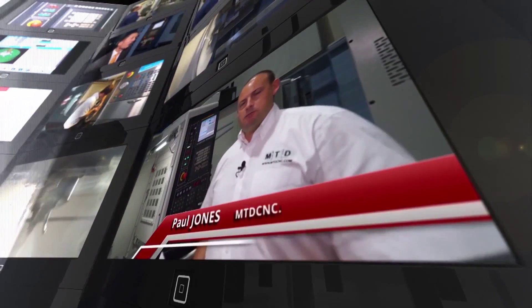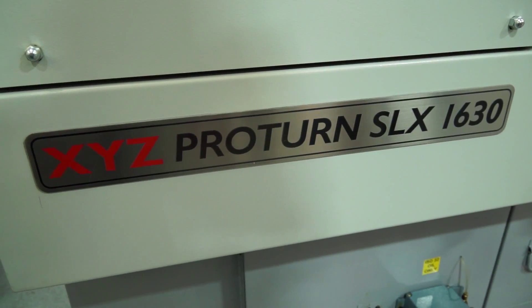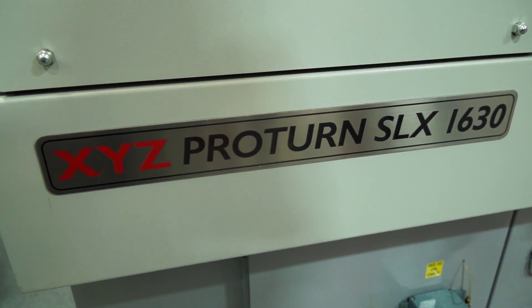The XYZ SLX range is a hugely popular range of machines in the UK market. Today we're going to talk through some of the reasons why that is. This particular machine is a 1630mm, giving you a 400mm swing and 760mm between centres.